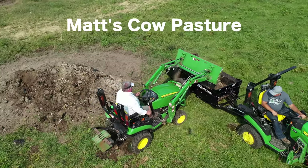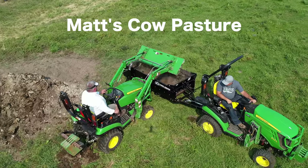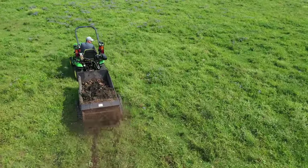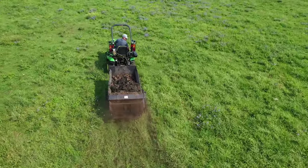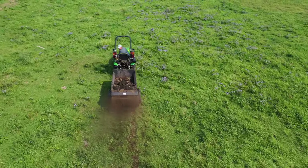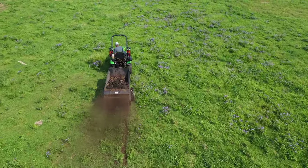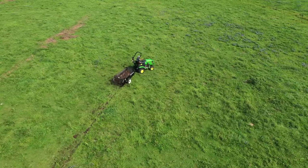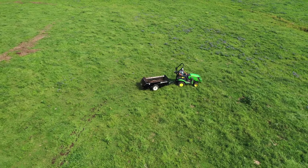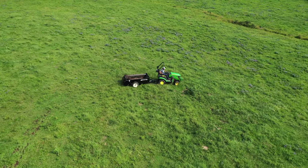Most of you guys are familiar with the whole process, but some of you may not be. Matt, why do we actually spread the manure? Obviously we need to get rid of it somewhere. Well, it's fertilizer — it's organic fertilizer. Everything you buy with organic fertilizer, this is what fertilizes it. It comes out of the back of something. So it just helps — you've got to do something with it, so you spread it back to the soil.